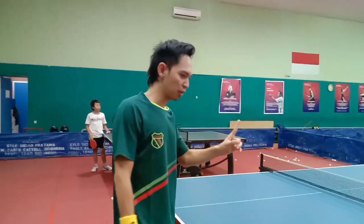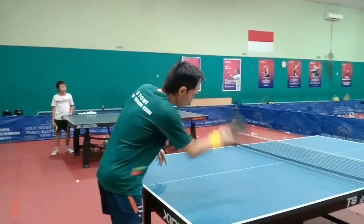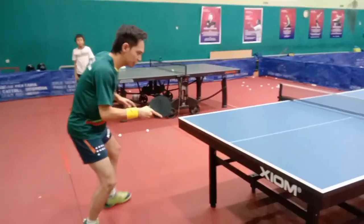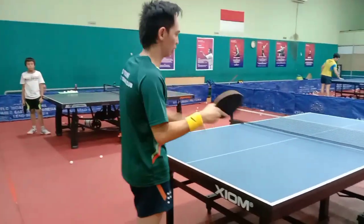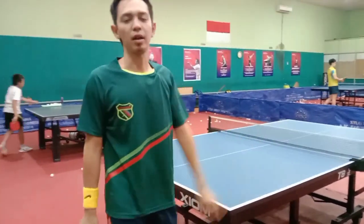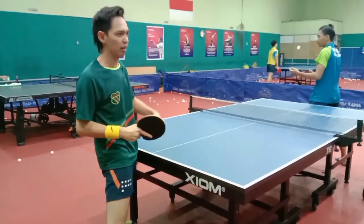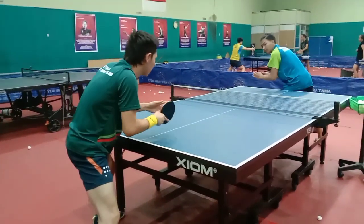Flick itu banyaknya ke kanan atau ke kiri. Kalau misalnya bolanya enak sekali untuk di-flick, boleh langsung dikencengin ke sana. Kaget pasti teman pasangan sana, dan dia takut. Pada saat kita nge-flick, otomatis kan dia dari terimanya di sini. Kalau dia lihat flick kita bagus, berarti dia akan lari ke sini. Mulai kita jadikan variasi lagi — bisa belokin ke sana, tipu gaya-gaya nipu begini. Itu bagian dari mengecohkan lawan saja, itu boleh.